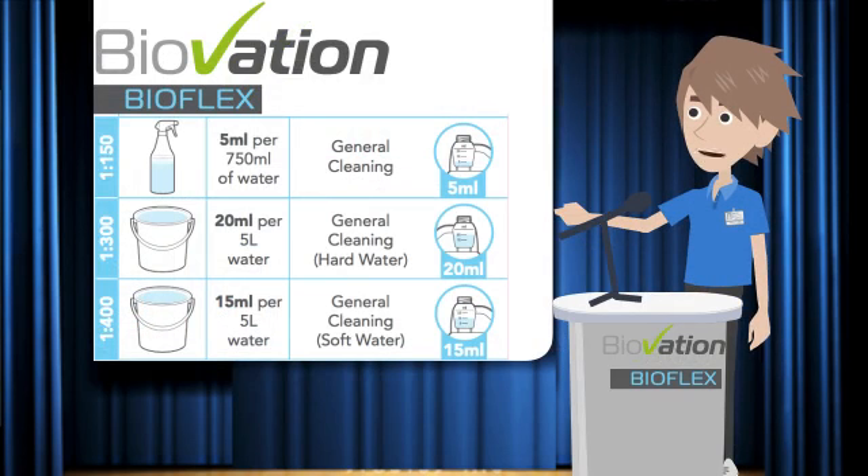You'll see on the bottle, wall chart, trigger spray and labels the dilution guide for this product. It's super concentrated: 5 ml per 750 mls of water, and 15 ml to 20 ml depending on the water softness per 5 litre bucket.